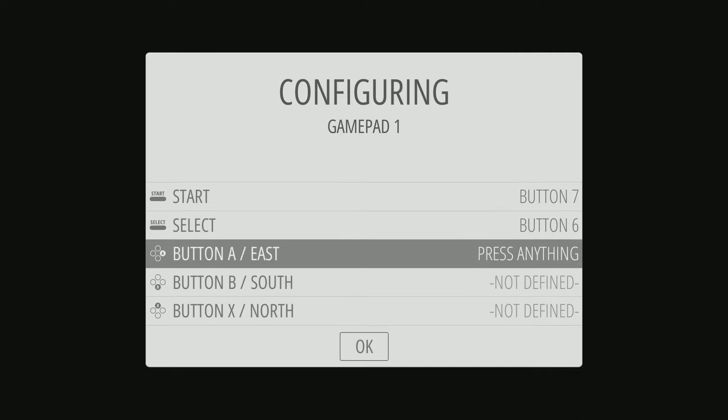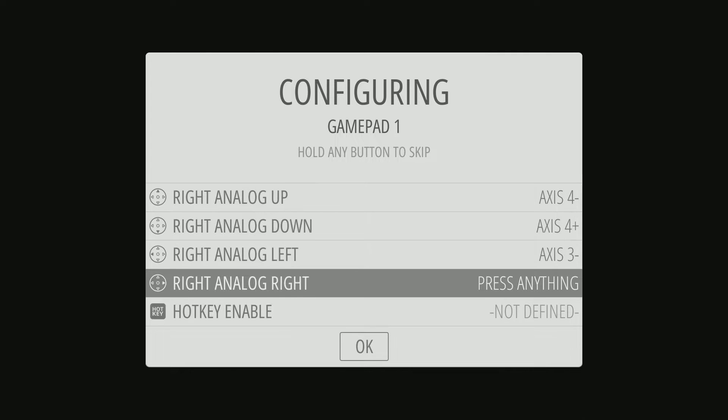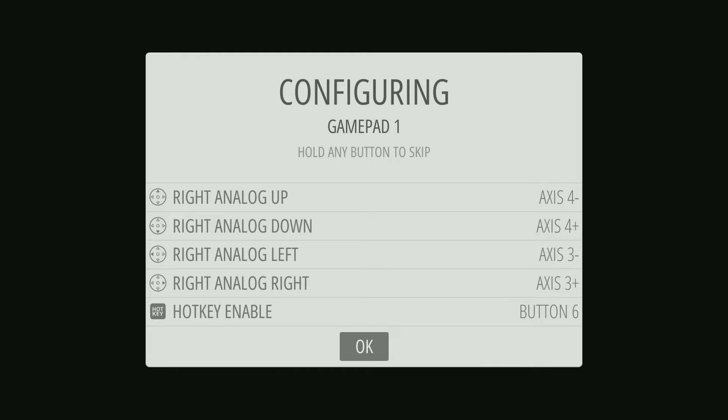It starts up and asks for your controller. That's a good sign. Let's turn off the background music really quick.